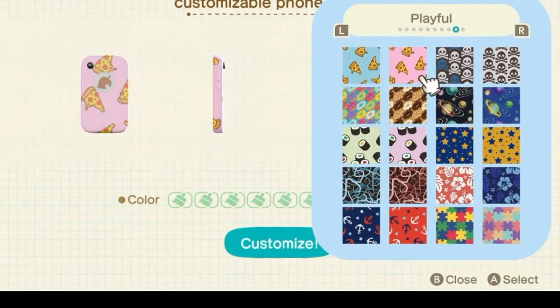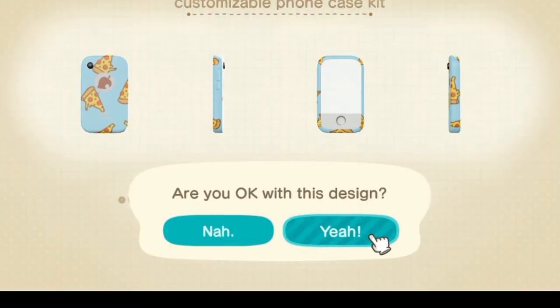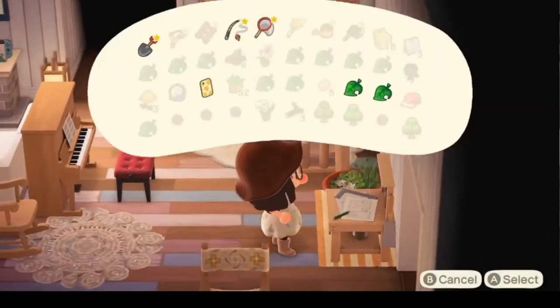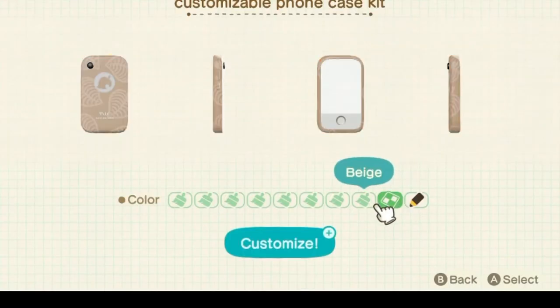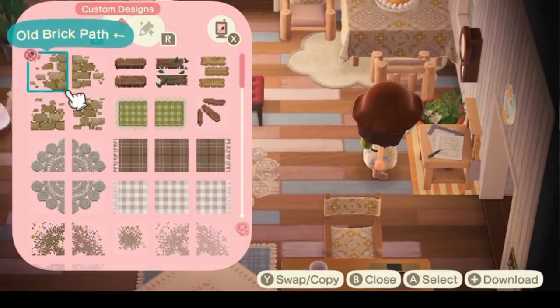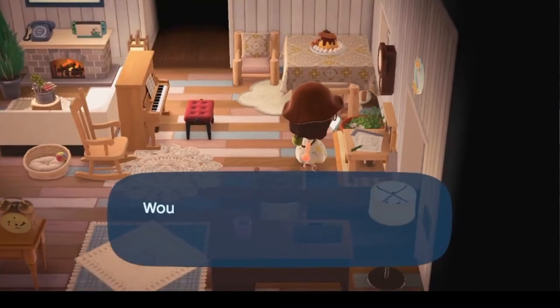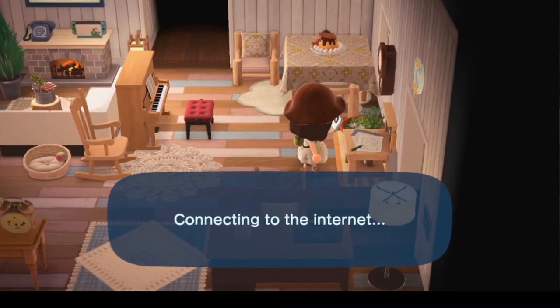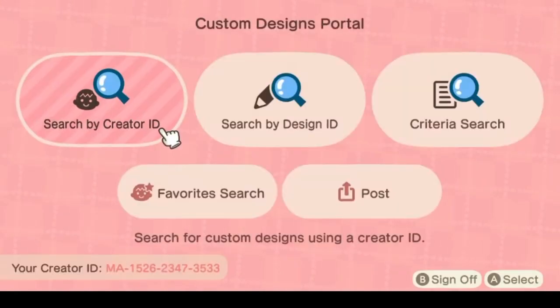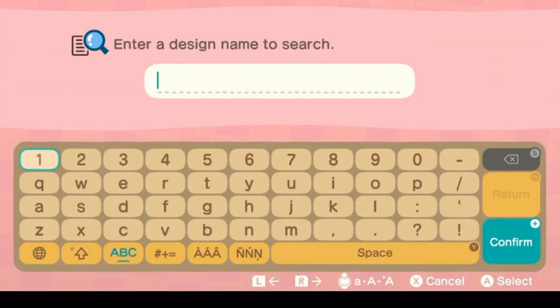I'm going to go ahead and pick the blue pizza case for this one. I'm going to customize it — and I actually forgot to show you, but there it is, the blue pizza. Now I'm going to go back and actually go into the design center. This is where you would go if you were going to upload one of your own designs. I don't have anything I wanted specifically on my phone, so I'm going to type in 'phone' as my search criteria so I can see what other people have designed already for this.